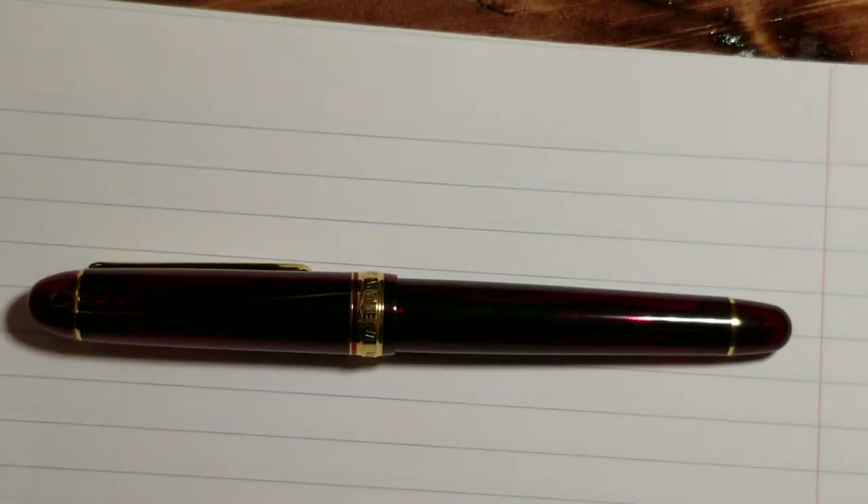Hey guys, Aaron here with another fountain pen review. Today I'm not actually reviewing the pen you see in front of you because I've already done a review on this pen — I will post a link to that in the description. The pen you see is the Platinum 3776, and I posted that review on July 9th. Since then I have not written with this pen at all.